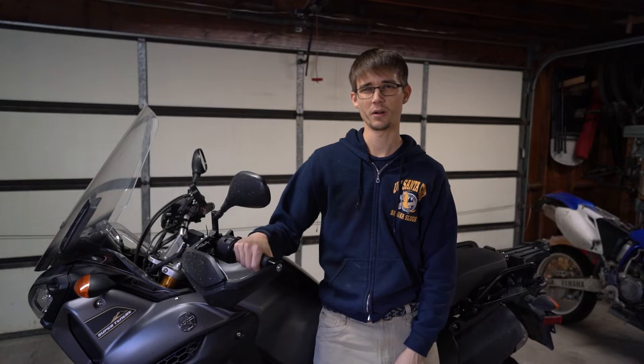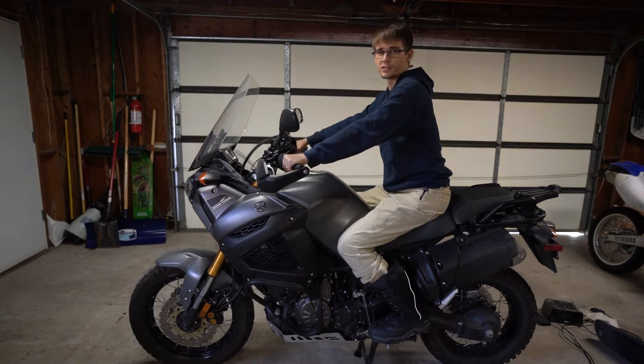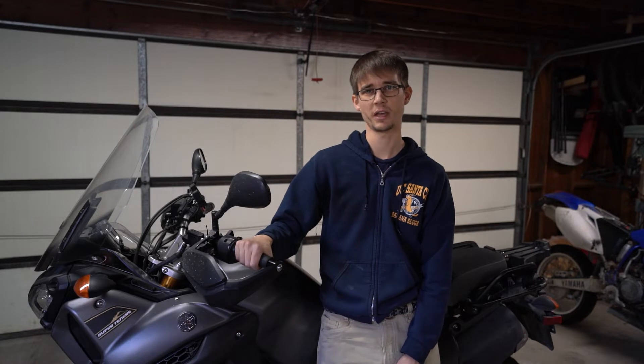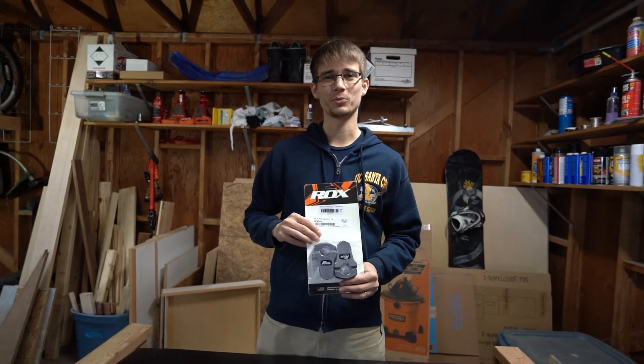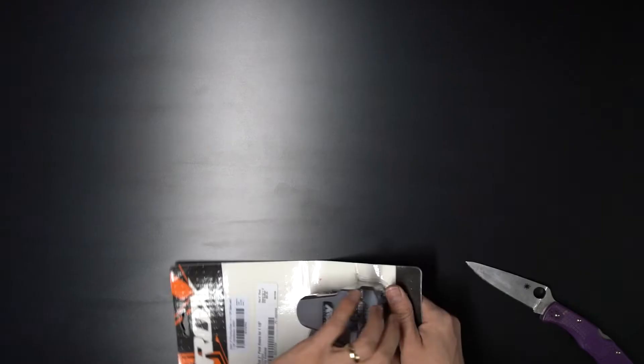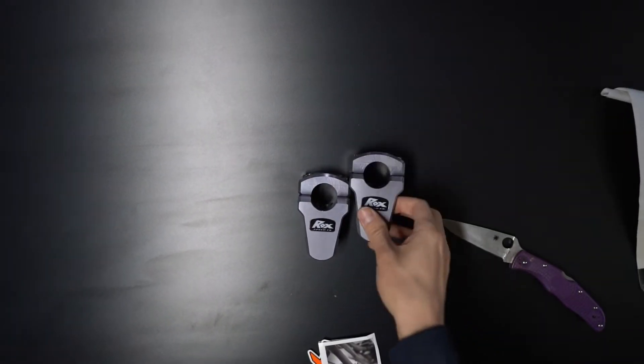Welcome back to the shop. Today we're working on the Super Tenere. I've had the bike for about a year now and overall I really like it. My primary complaint is that the handlebars sit a little bit too low, so what we're going to do today is fix that by installing some handlebar risers. These are risers made by a company called Rocks — they're machined aluminum, really solid.